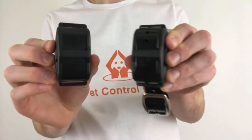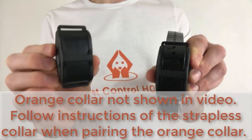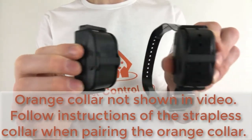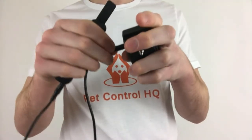The collar with the black strap will be paired to dog selection button 1, and the collar with the orange strap will be paired to dog selection button 2. If they are already paired then the following procedure is not required. You should charge the collars and the remote control for 6 to 8 hours before their first use.